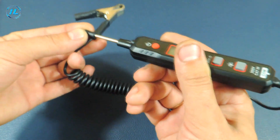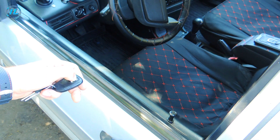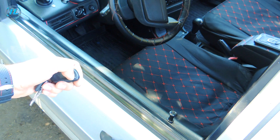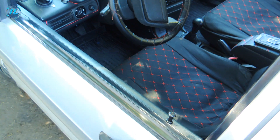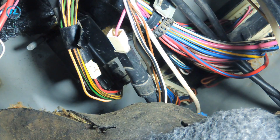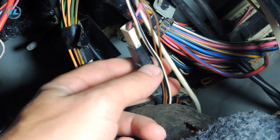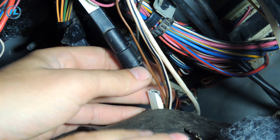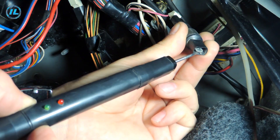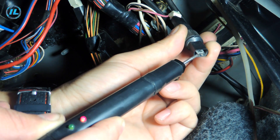Now I will try to fix the problem in the car, and for comparison I will use both indicators side by side. When the button is pressed, the locks do not work. Very often this happens due to a burnt-out fuse, which is installed in front of the central locking control unit.